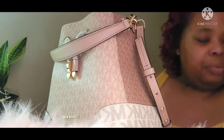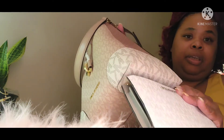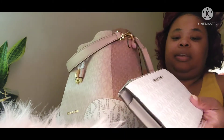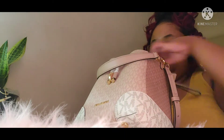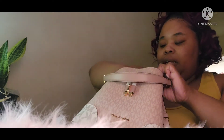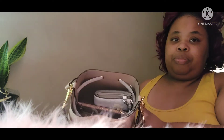I also got this zipper wallet — I couldn't actually find the ballet style, but I got the zipper purse and it actually goes with the side of the purse. Everything on the side of it here actually matches, so with this zipper wallet inside it gives it about this much room.